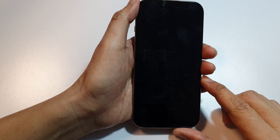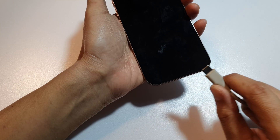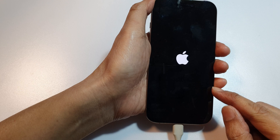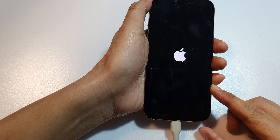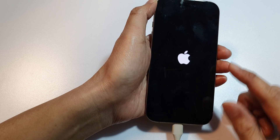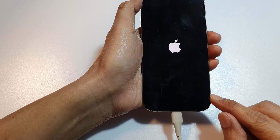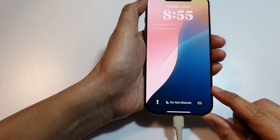The first thing is to plug your phone into a charger. Plug the phone into a working charger and cable, and wait at least 15 to 30 minutes to rule out a completely drained battery. Look for the charging icon or Apple logo. Make sure that you charge your battery for at least 30 minutes to make sure the battery is not completely drained.